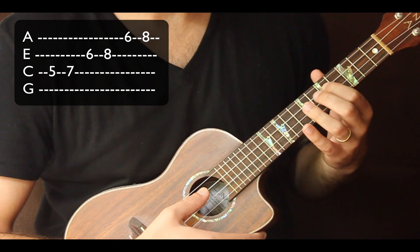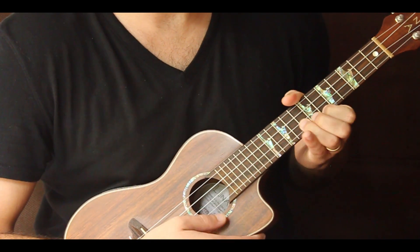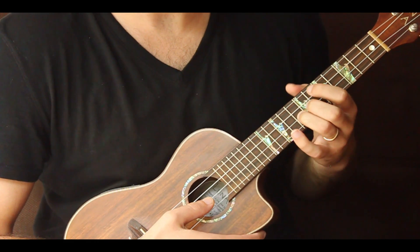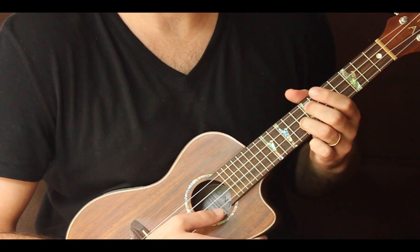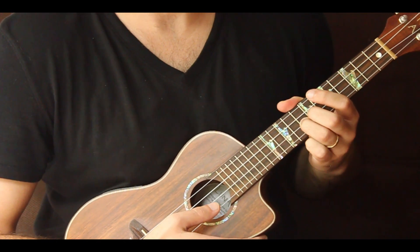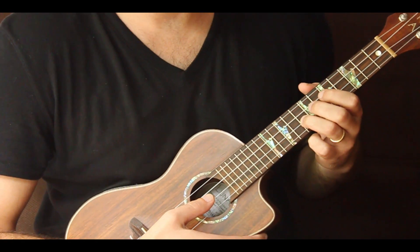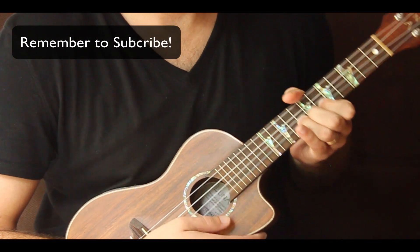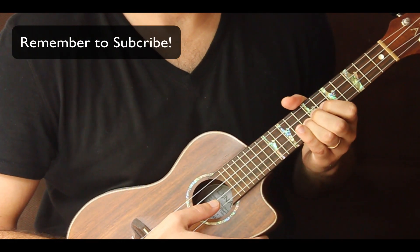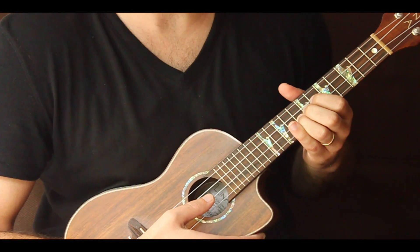So we have our pattern: five, seven, six, eight, six, eight. Your C is on your E string on the eighth fret — that's your root, that's your home base. You kind of want to build your phrases around that note.